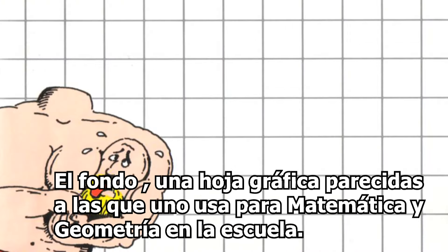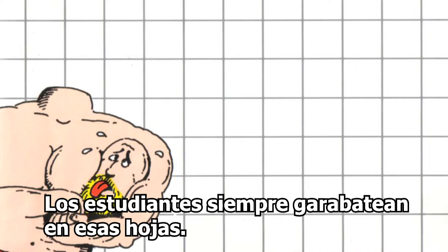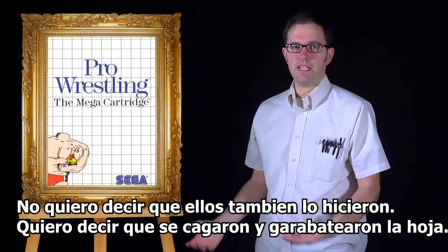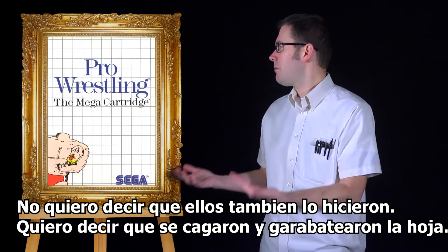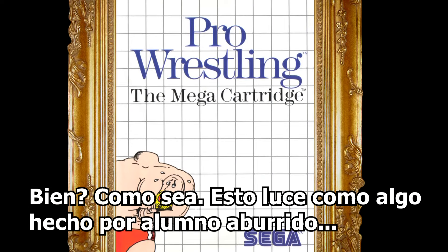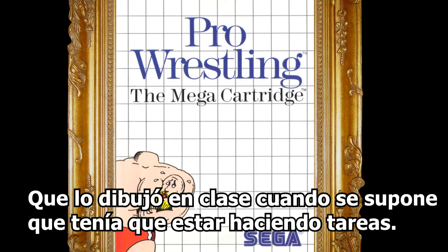The background grid paper is reminiscent of the graph paper used in school for math and geometry. Students always doodle on that paper — they scribble on it. It looks like something a bored student would draw during class when they're supposed to be doing their work.